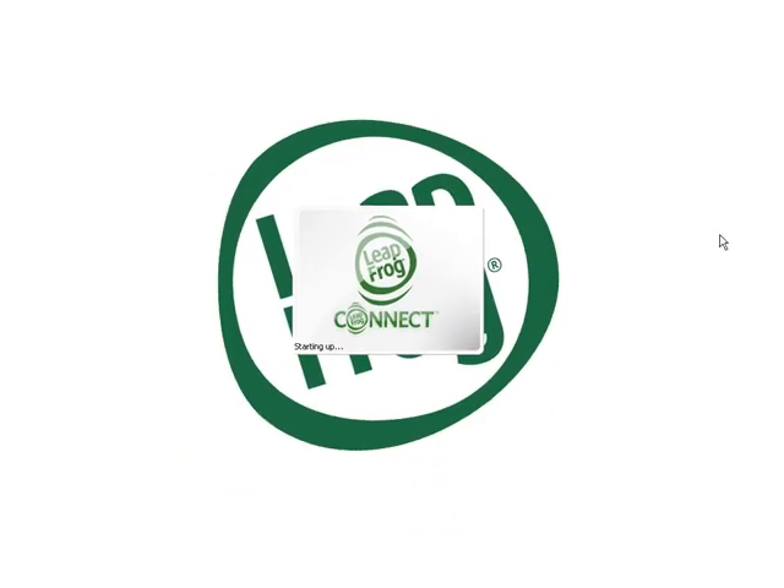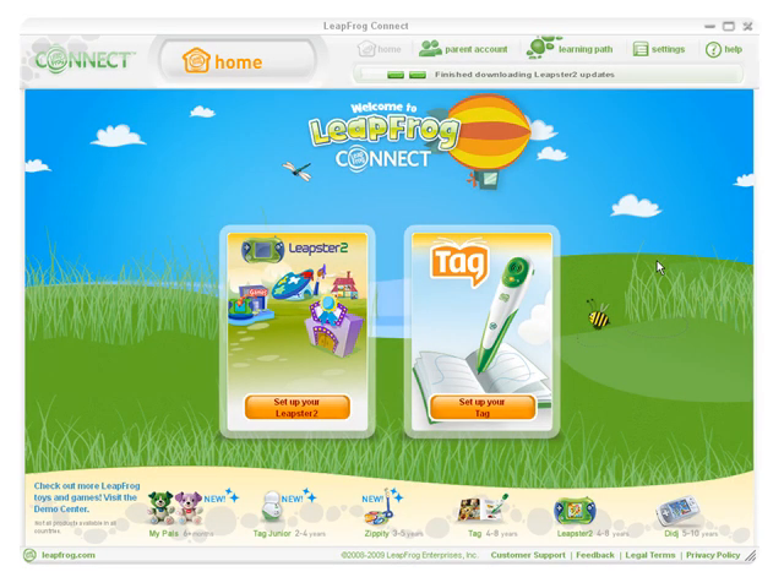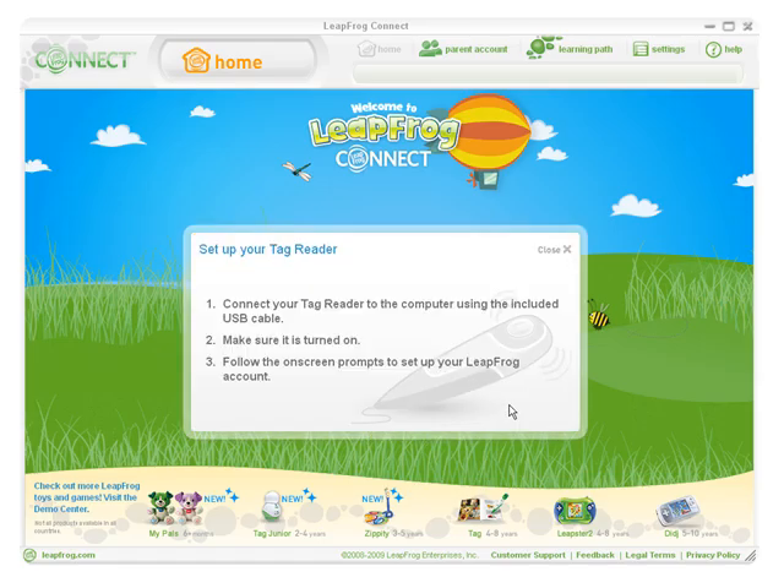First, you'll need to select the device that you want to set up. As an example, we'll walk through the setup for the TAG reader. When the LeapFrog Connect application starts up, you will see the LeapFrog Connect home screen. Click 'Set up your TAG' and follow the on-screen instructions to connect your child's toy to your computer with the included USB cable.